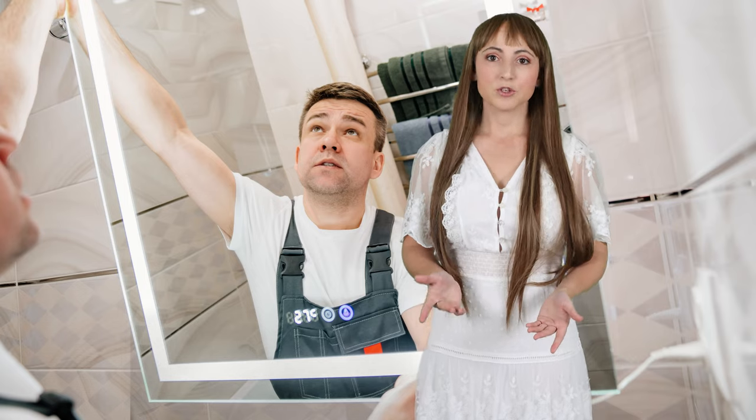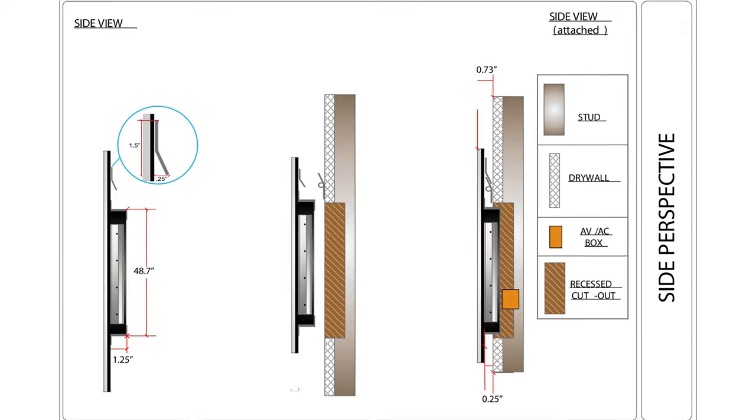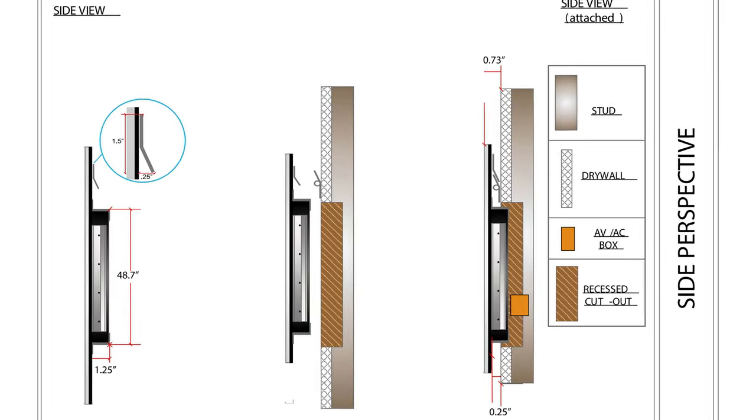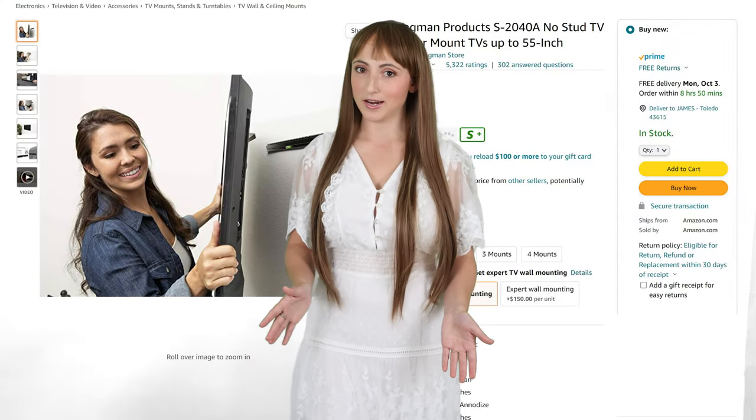One of the coolest features of our mirror TV is the easy installation. We can design your system to hang on the wall or recess within the wall for a seamless appearance. If you're working on a renovation project and looking for a super simple way to add a mirror TV, you're going to love the simplicity of the Z-Bar hanger mount.